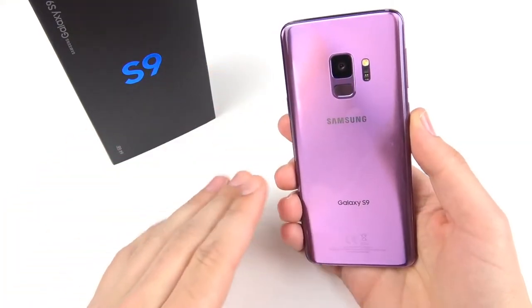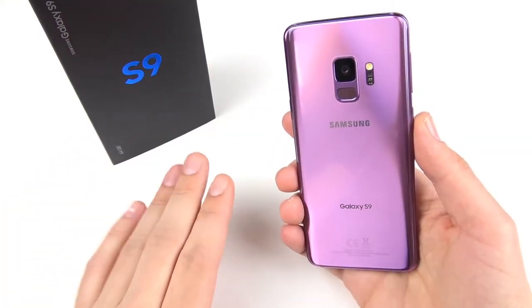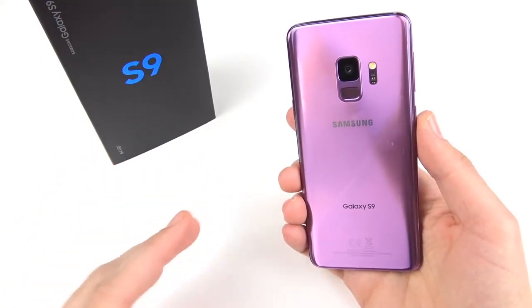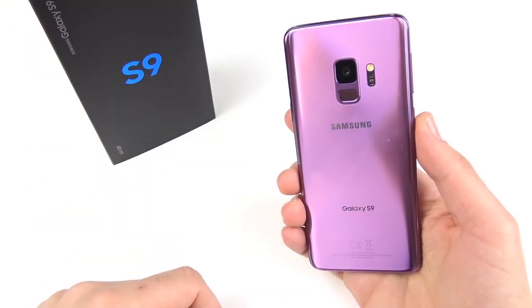And that's it for the unboxing of the Galaxy S9. I'm not going to go too in-depth here — we've got plenty of content coming, so you might want to be subscribed for that. Any video suggestions, comments, concerns, or questions, drop them down below in the comments.